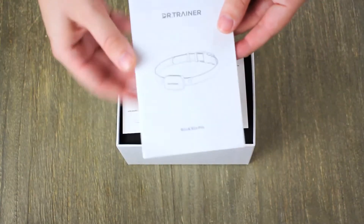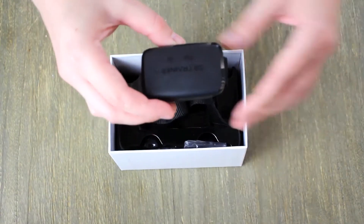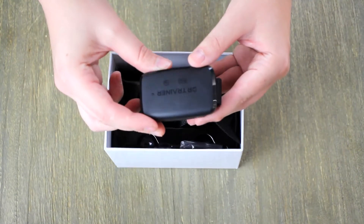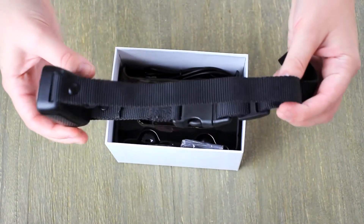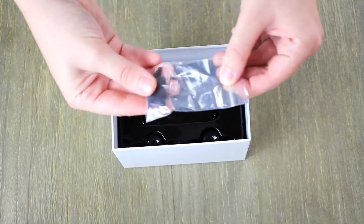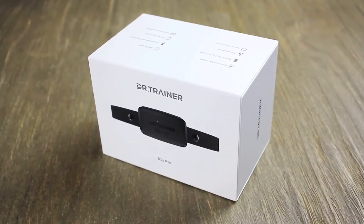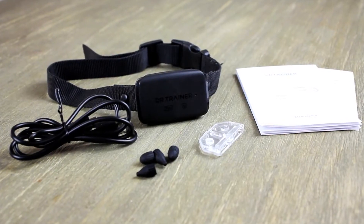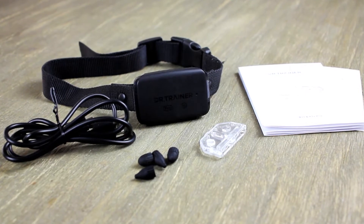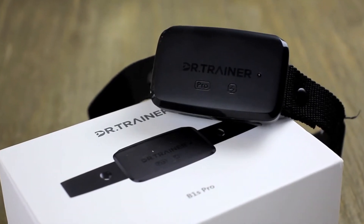This is the Pro Smart Bark Collar. Let's open up the box and see what's inside. Included is the Pro Bark Collar, a charging cable, a manual and quick start guide, soft silicone prongs in various sizes, and a testing unit.